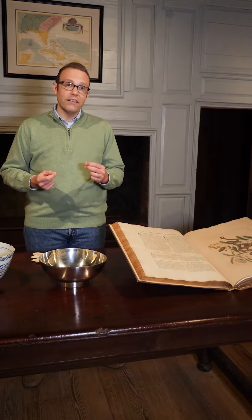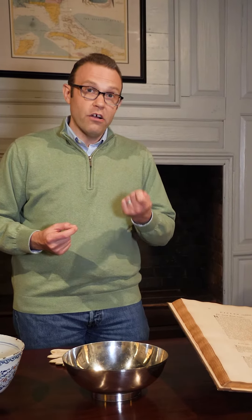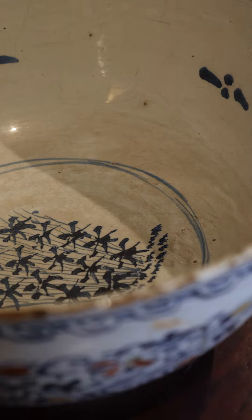So for example, if I'm going to be working with this 18th century book, I'm unlikely to wear gloves because I'm far more likely to tear or rip or damage a page when wearing gloves than just using my bare, clean hands. The same thing goes with ceramics. Ceramics are slick and largely impervious to anything that might be on my hands, so I'm far more likely to damage this bowl by dropping it if I wear gloves than if I don't.